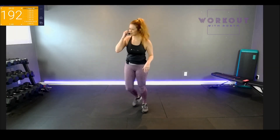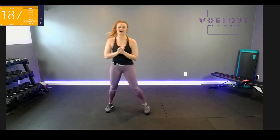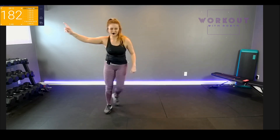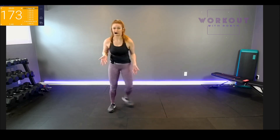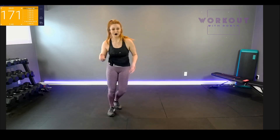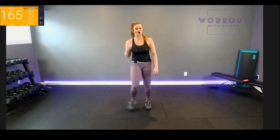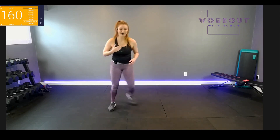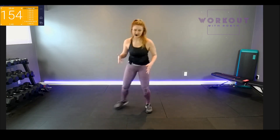Hello everyone, welcome to low impact cardio workout with Robin — 30 minutes of your time. The timer's already going; you know the drill. If you've done other videos, start moving with me and we'll get warmed up. Low impact cardio means we're probably always going to keep at least one foot on the ground. We're not going to be too jumpy or too bouncy, but we're going to keep going and make the most of this 30 minutes. Your heart rate is going to be high — you can get that cardio sweat without hurting your joints.